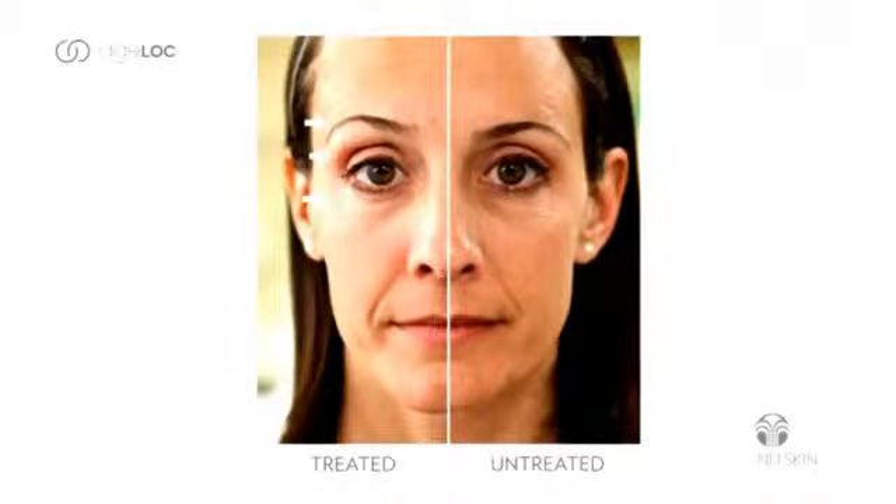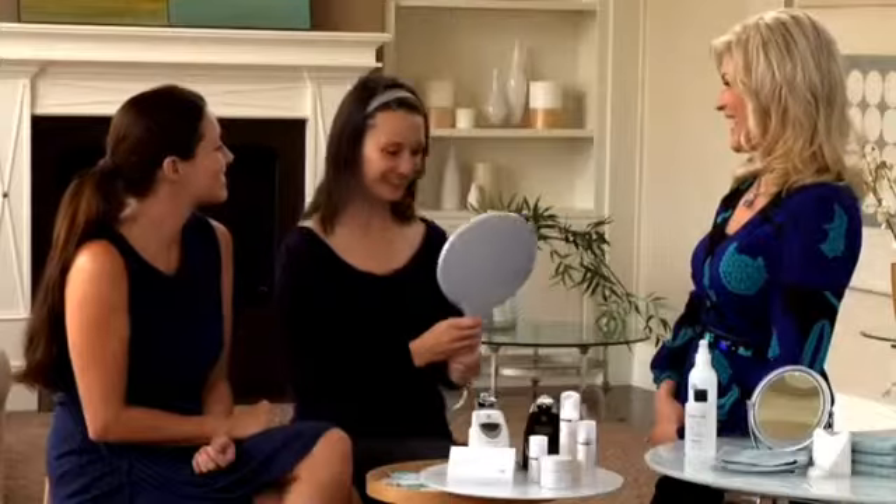Cammie, go ahead and take a look in the mirror. Oh my goodness — look at that, that's a huge difference! Right around the eyes and the forehead, the two places I worried about the most. It's very significant. Talk about minimized — compared to this side, look at the difference. I love it. But I'm feeling a little lopsided — I want to do the other side of my face.